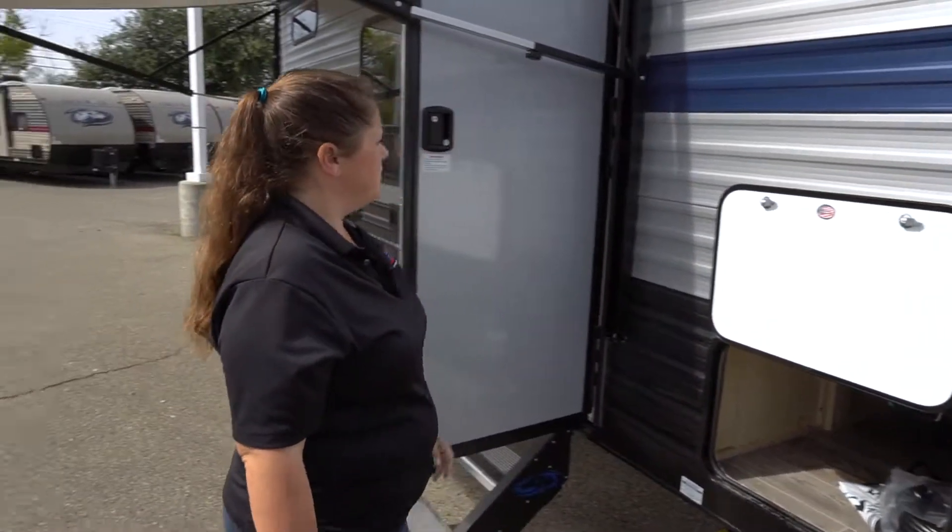And your solar hookup here — that's a 10 amp solar hookup. Thank you for taking a look at the Grey Wolf 17BH.